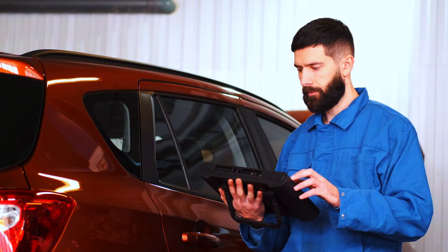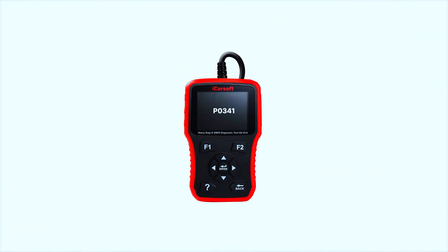Before we start swapping parts, let's confirm that the PO341 code is accurate by scanning the vehicle's system. I'm using my OBD scanner to pull the diagnostic codes.